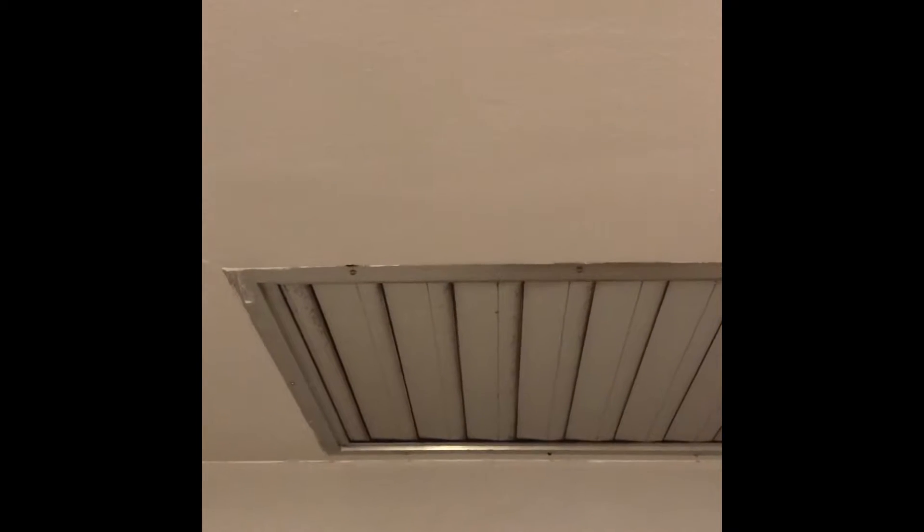Or there is an attic fan here — we can pull that attic fan, remove it, move it to the side, and push our furnace up through that opening. There's a little landing here that goes down the steps, so we should be able to get our furnace up through the attic fan space.